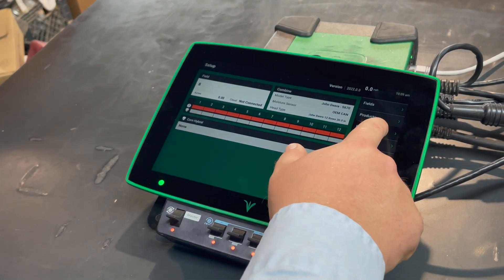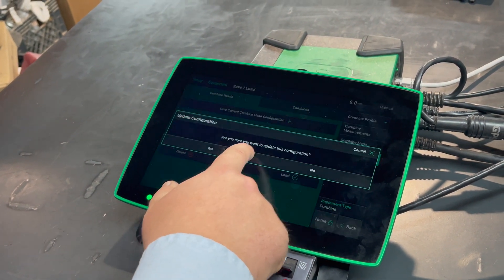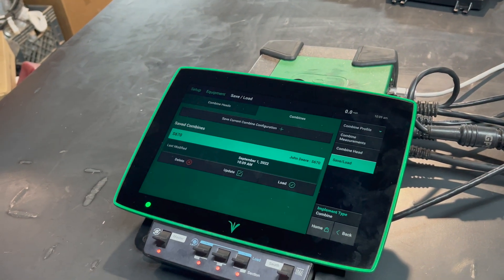Once that's applied, come back into equipment and go to save and load, update the head and update the combine, and then that value will be saved to the config.